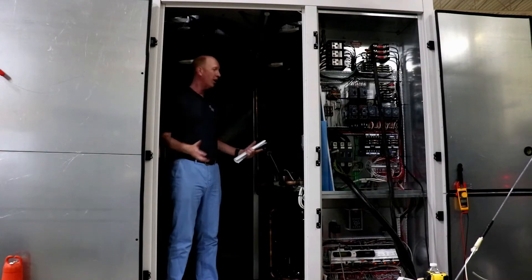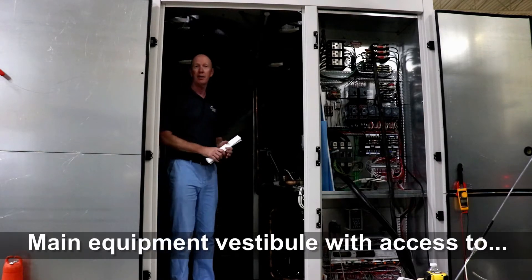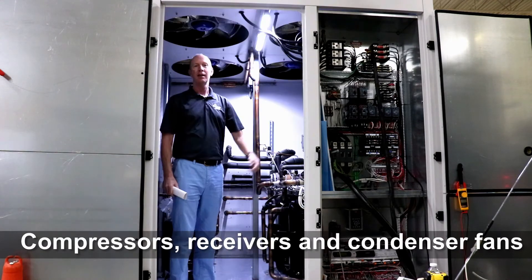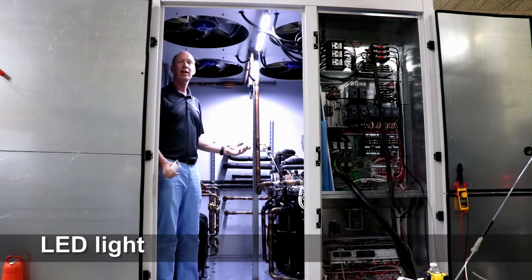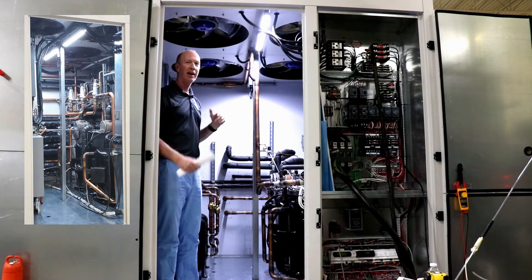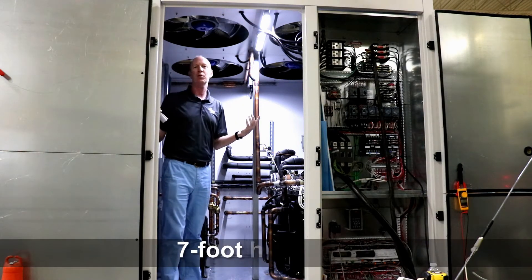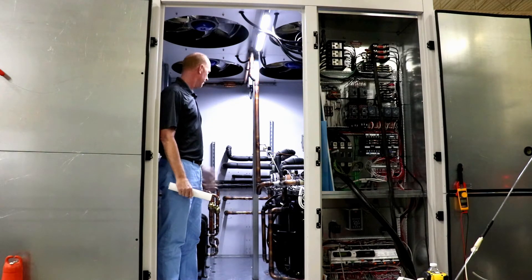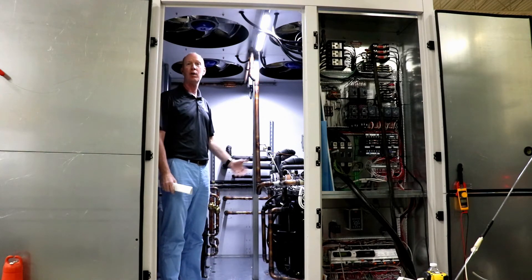I'm in the condenser vestibule, which also acts as our main equipment vestibule for our compressors and our receivers. Let me hit the lights — you can see we've got plenty of room in here for service access. And those lights are pretty cool. As you know, I'm about a six foot four guy and we've got plenty of height in here. So this is the condenser and the equipment vestibule.